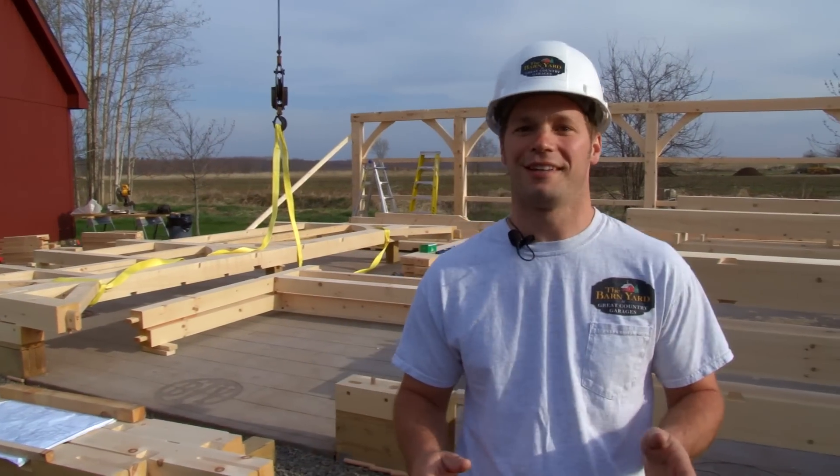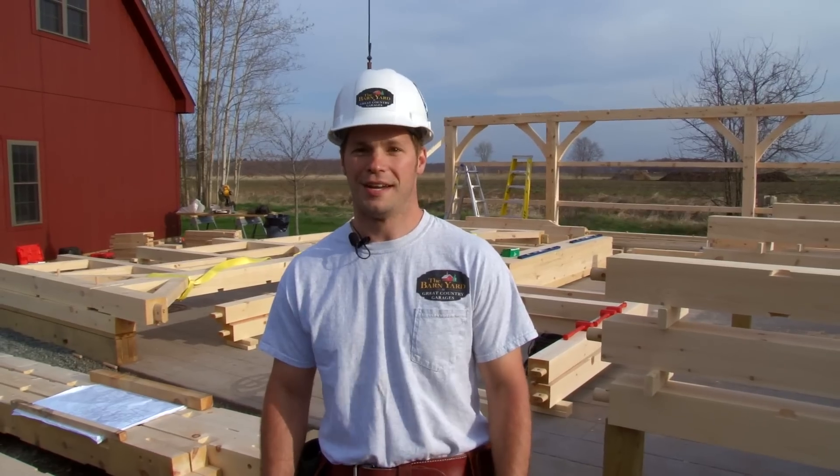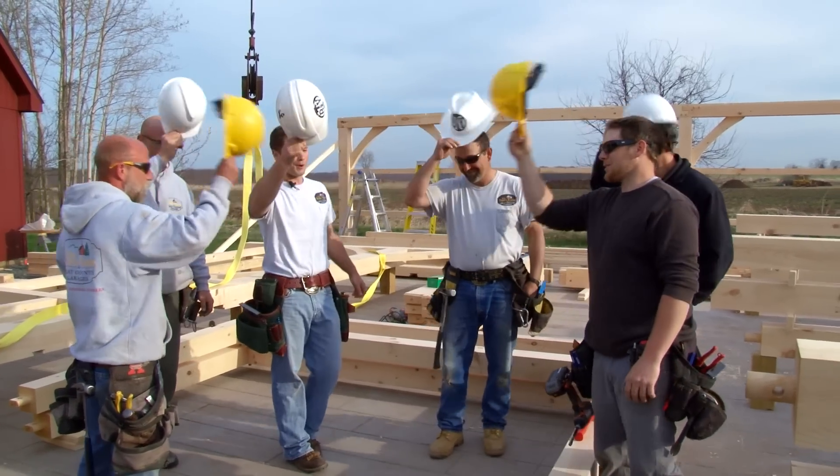Today we're going to be raising our 32 by 32 timber frame barn here in Ellington on display. It's going to be an exciting day. Let's do this, fellas!